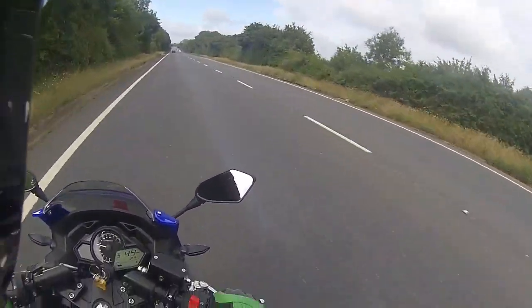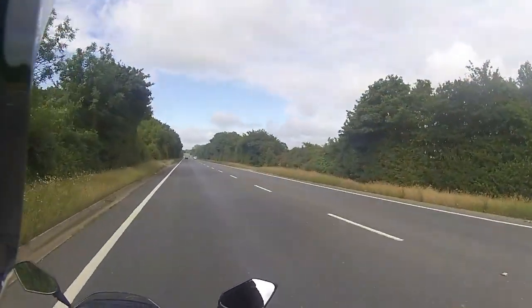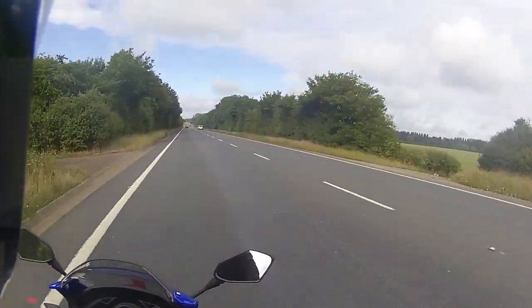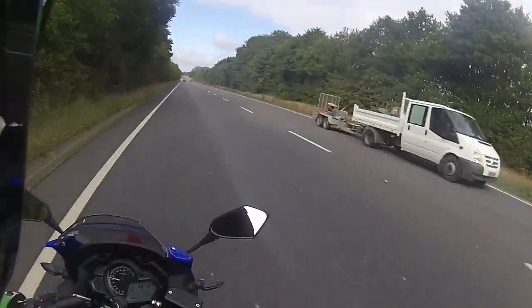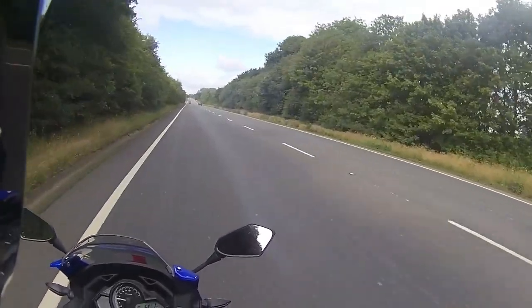It doesn't take long to crank some mileage up on one of these. Sitting at a nice steady 43 now, and that's about the maximum I'll go - bringing it back down to about 40, 41.